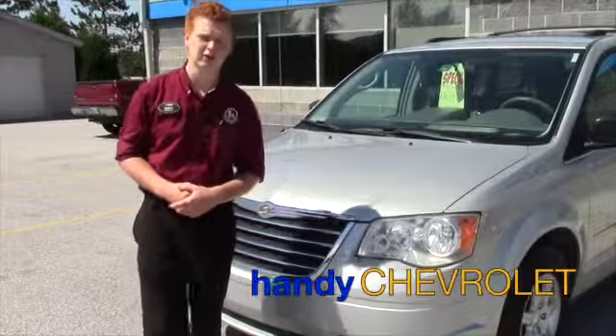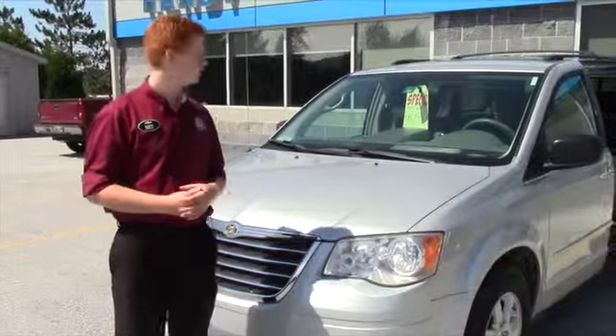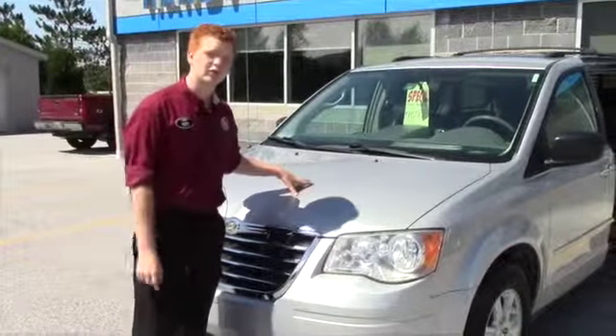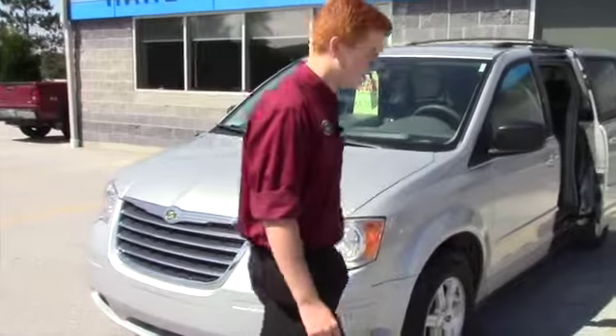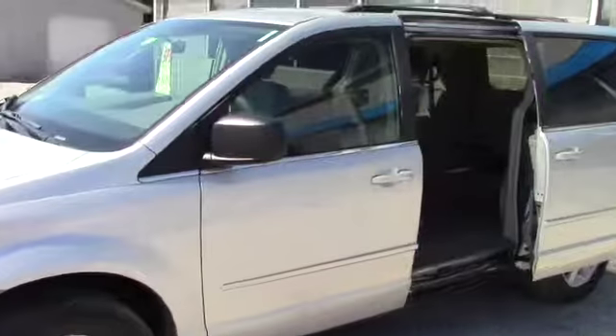Hey Richie, Scott Badell here from Handy Chevrolet. We've talked on the phone a few times, so I wanted to help you make your decision and be a little more informed about some of the vehicles we have here. This is going to be our 2010 Town & Country — it's the LX with the Stow & Go, and it's got about 77,000 miles on it.